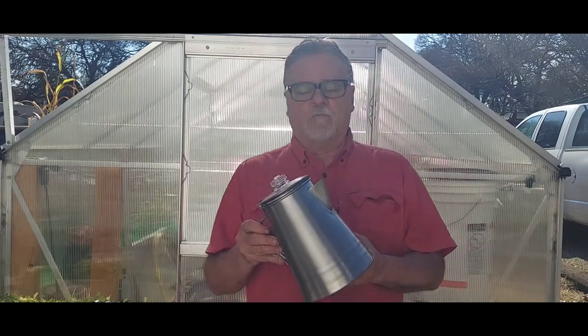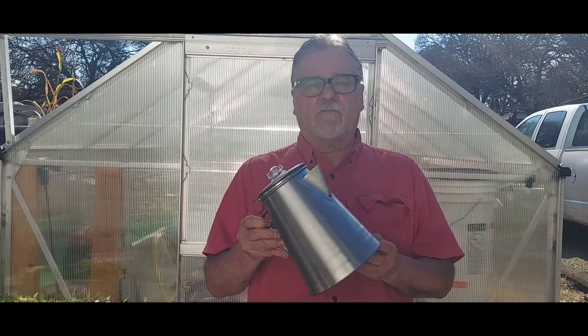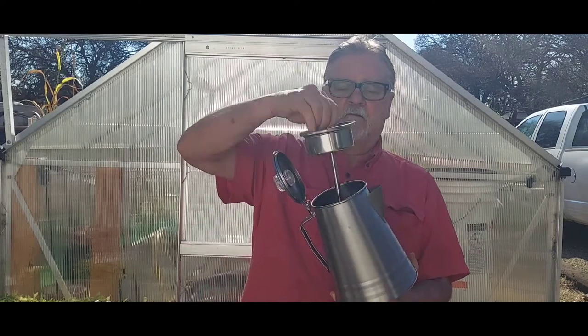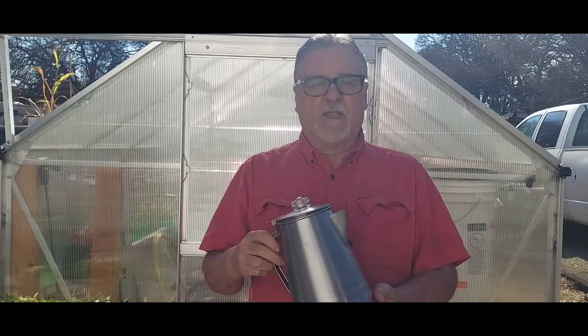Before you use this there are a few things you need to do. One of them is clean it out good — warm soaking water, rinse it out, that's all you need to do. The other modification you need to make: get rid of that part, it's useless. What I'm going to be making today is cowboy coffee.